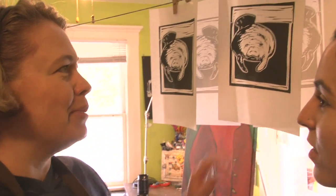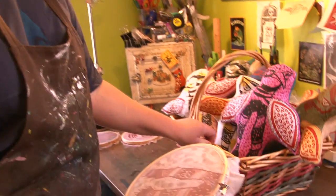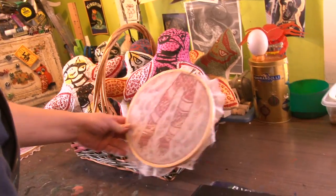And what mediums do you work in? I used to work a lot in stained glass a few years ago, but really my heart is as a printmaker. I love doing linoleum block prints, woodcut prints, screen prints. These are block prints — a linoleum block print that I did last night, actually. These were my sort of juju voodoo dolls that I've been working on.